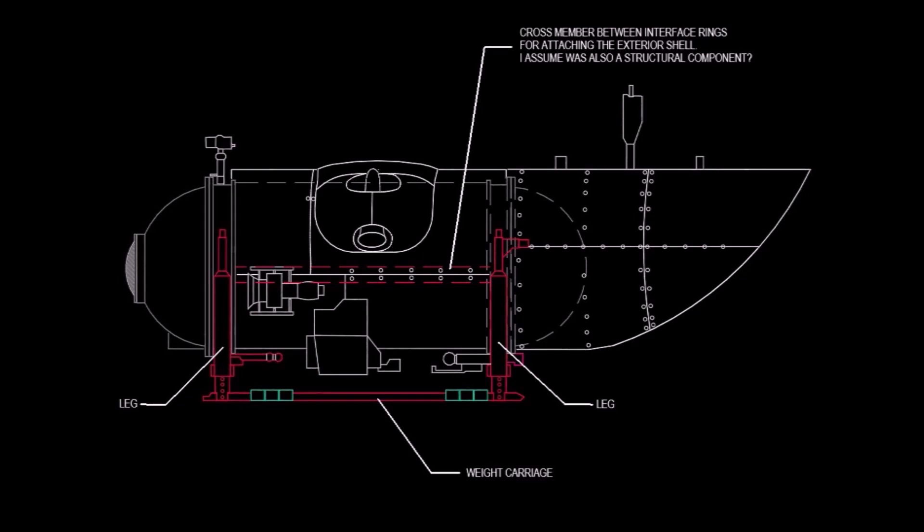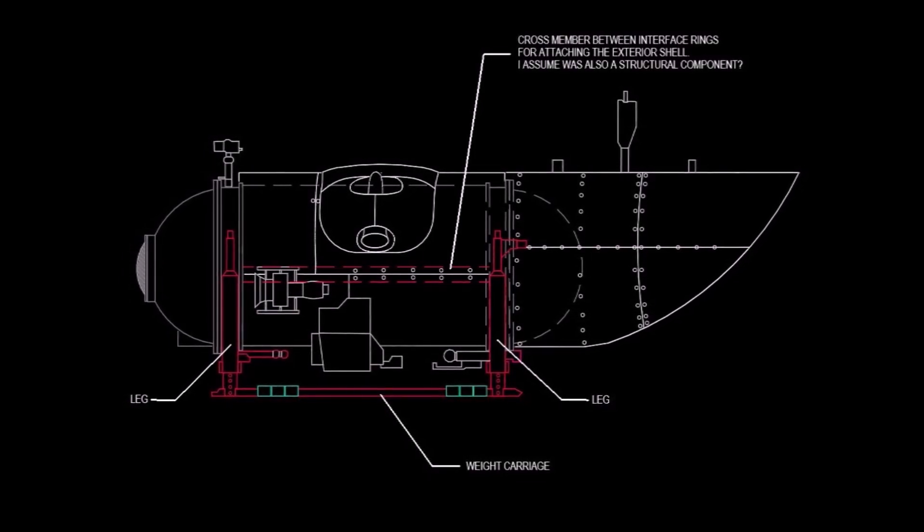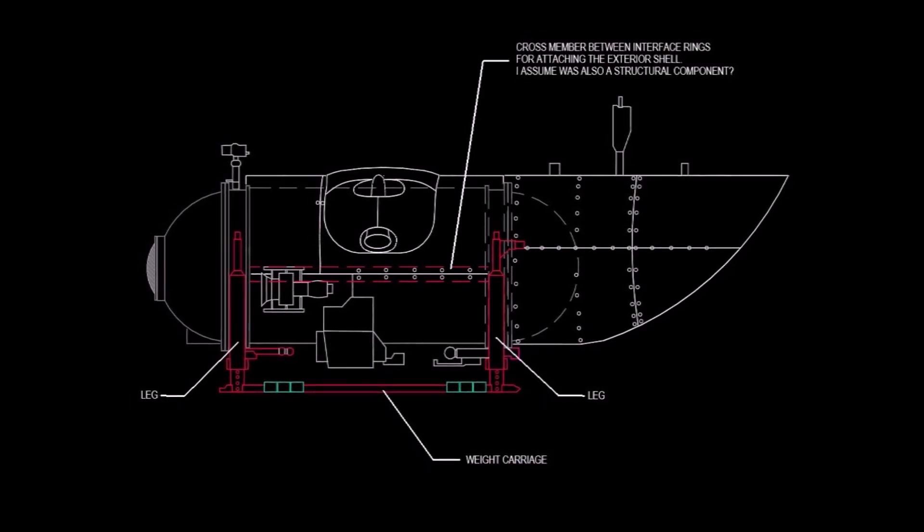I hope that you found this video interesting and informative and that you learned a little more about the details of how the OceanGate Titan submersible was constructed.